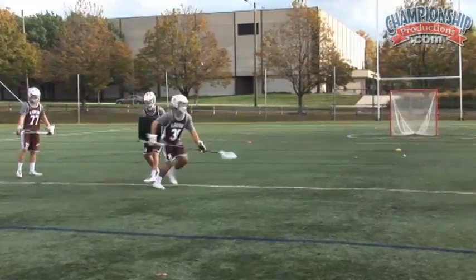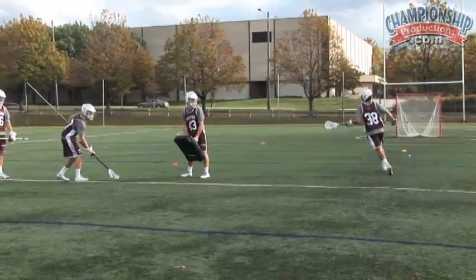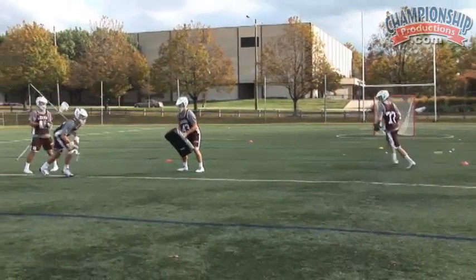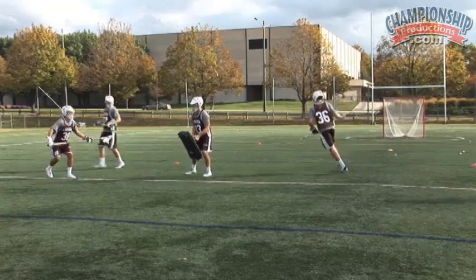Here we go. Next guy. There we go. Give him a little pop, a little pop. Good, JJ. Way to get through it.